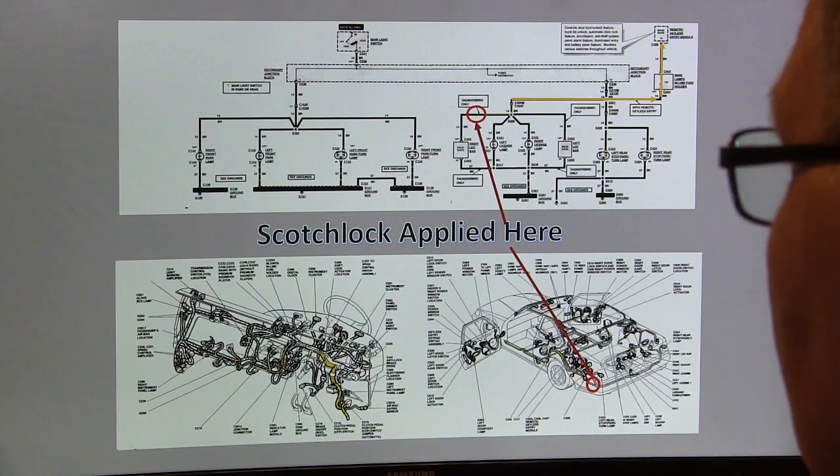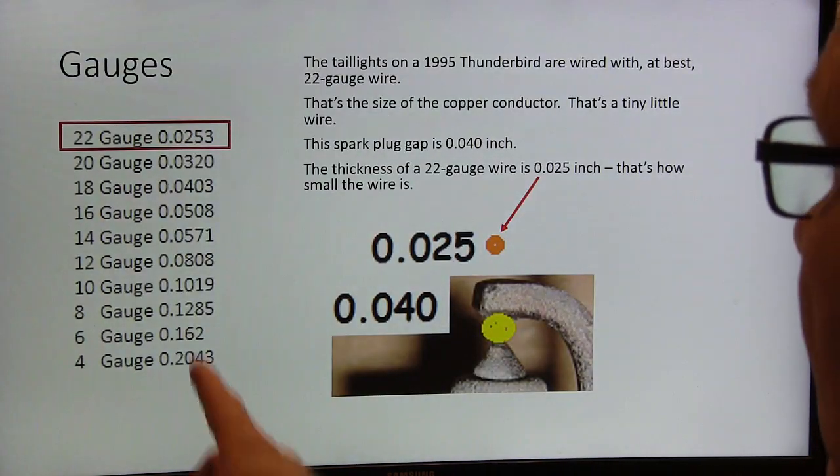Vehicle manufacturers aren't going to put wires any bigger than they need to nowadays. There was a time when they did, but they don't anymore — they put the smallest wire they possibly can to save weight, money, and everything else. So you just have to be careful whenever you're doing something like that.